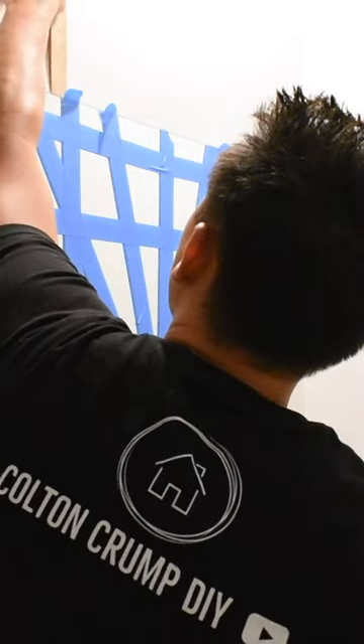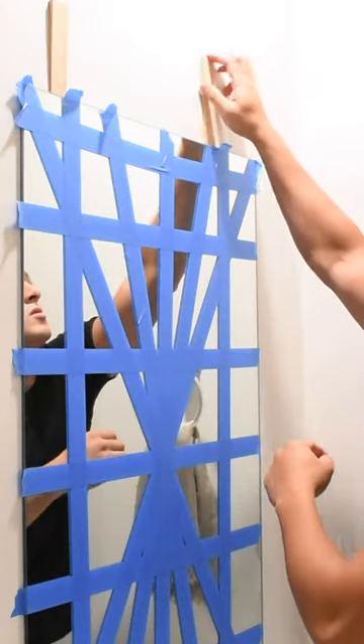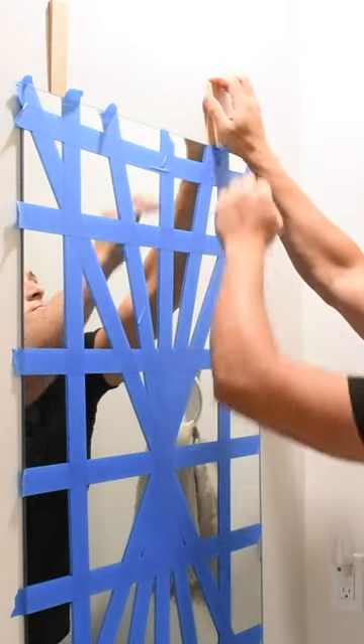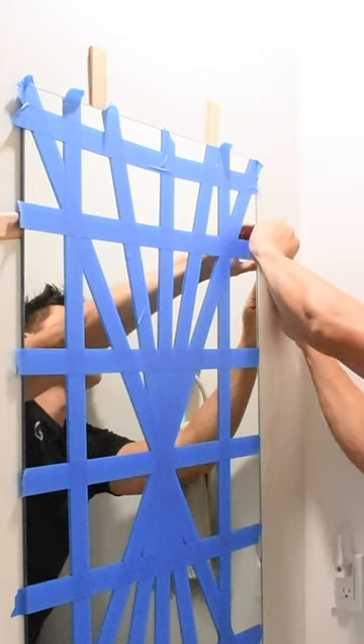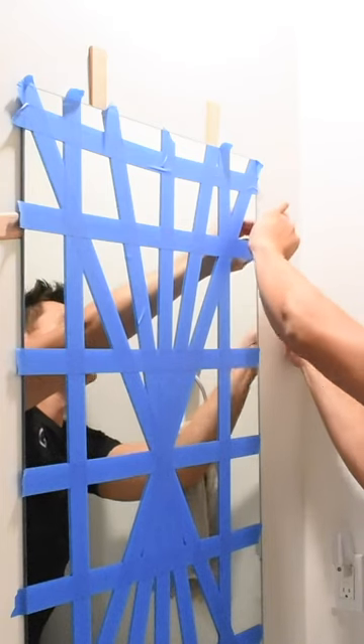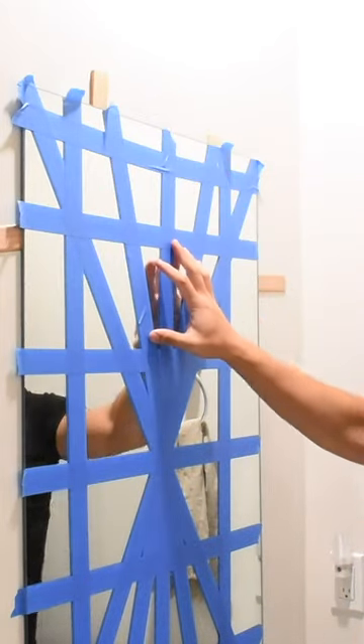Take your shim and wedge it behind any part of the mirror. I started out with the top corners, one on the left and one on the right, and then slowly worked my way down, pushing those shims in more and more and adding more shims on the left and right. I then started to gradually pull the mirror away from the wall, leveraging the shims, because if you pull too hard on one spot you may crack the mirror.